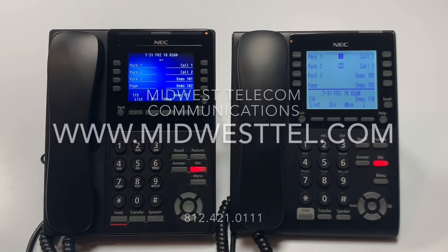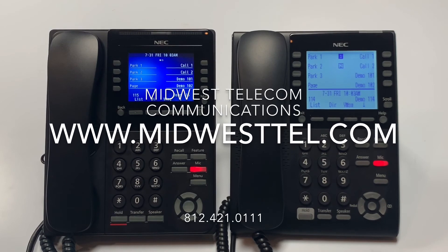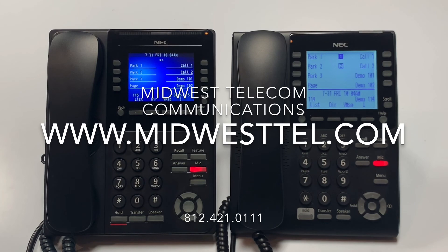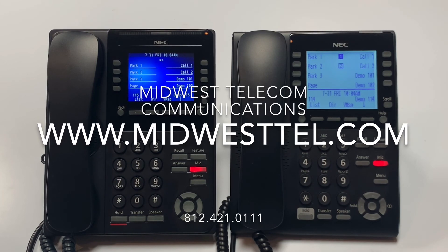For questions regarding the following training video, please visit our website at www.midwesttel.com or call us at 812-421-0111.